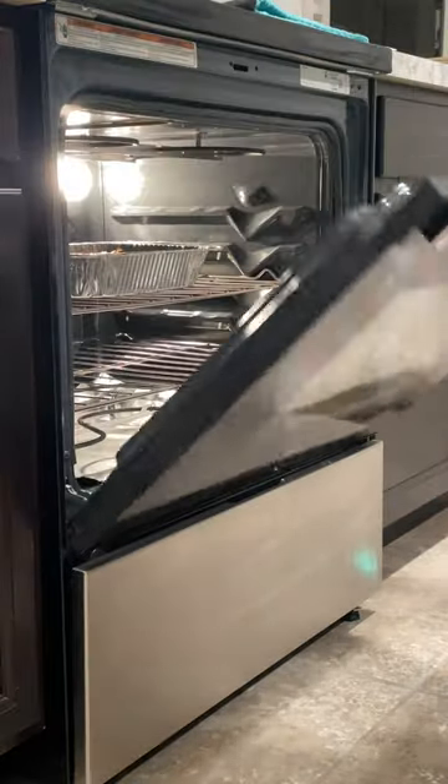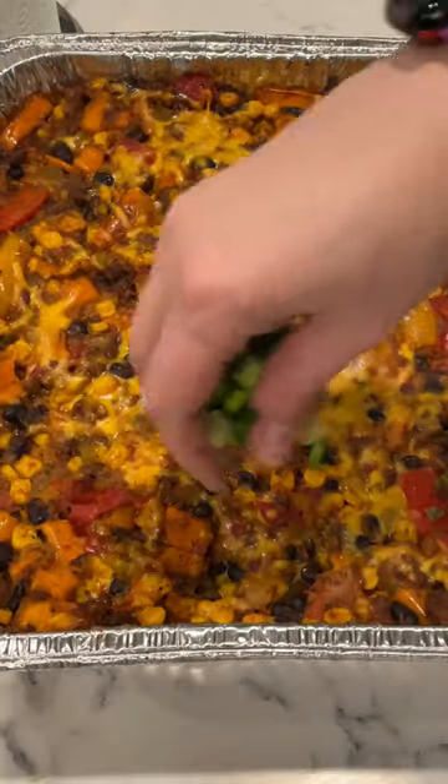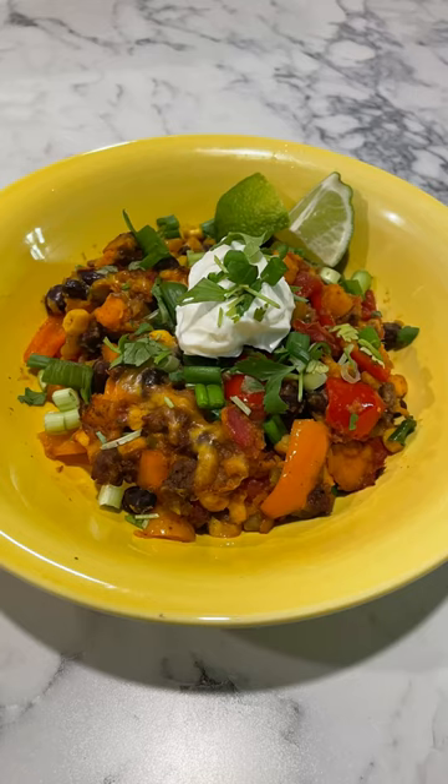I topped mine with fat-free Greek yogurt, scallions, and cilantro, and served lime wedges on the side. I hope you like this recipe and give it a try for yourself. Thanks for watching and I'll see you guys soon — bye!